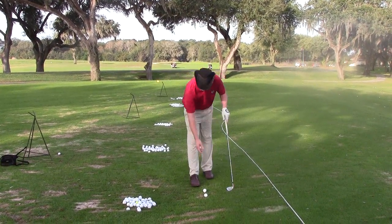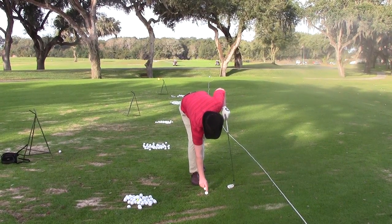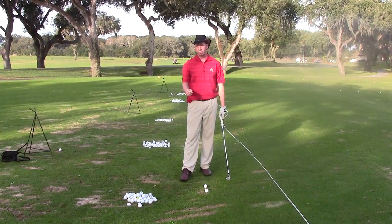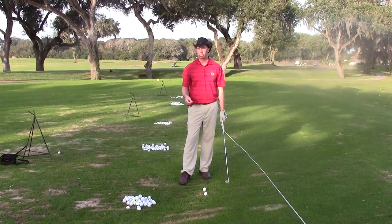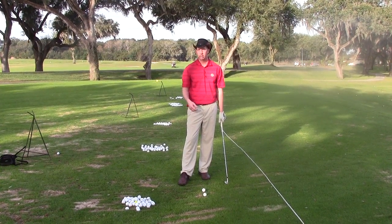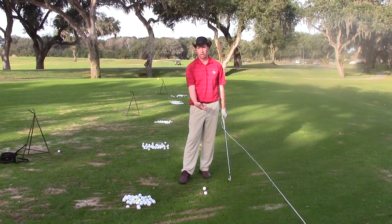The first thing I want to do is I've got this first one teed up here. I practice an awful lot off of a tee. I think it really helps you build your golf swing. You don't have to worry about getting the ball up off the ground. It makes you work more on swing than it does necessarily on trying to help it up off the ground.